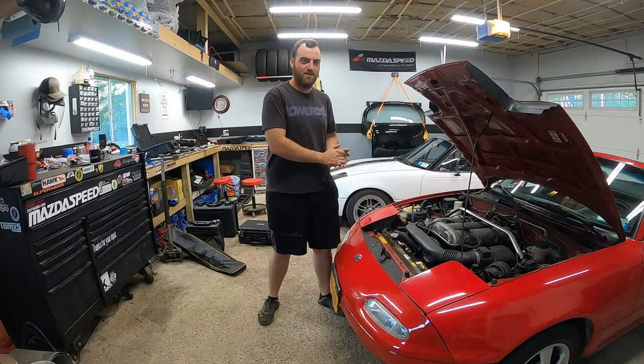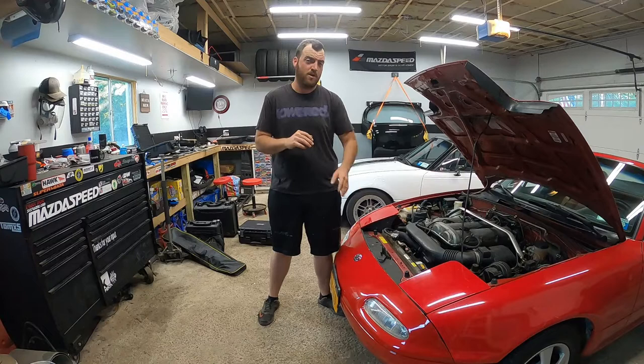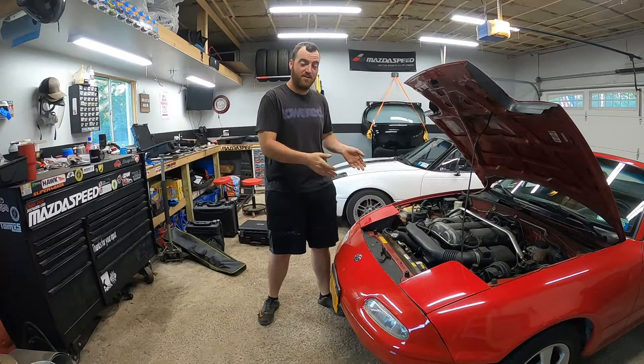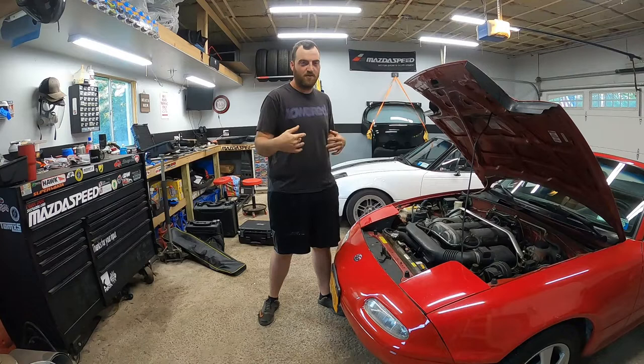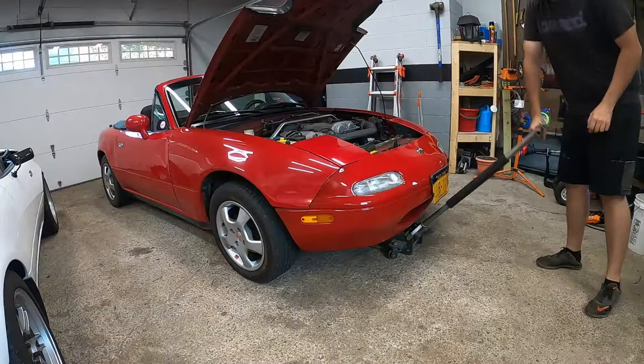Welcome back for another Wednesday episode. Today we're doing a nice and simple radiator swap on my buddy Tim's Miata. If you've ever bought a Miata, one thing to look for is the radiator — in this case Tim's looks like chocolate milk, which is a telltale sign it's probably gonna pop while driving down the road. We want to get ahead of that so he doesn't get stranded. I got a new radiator, we'll pull this one out, swap the fans over, and throw the new one in. It's just a couple bolts — really easy. Let's get to it.